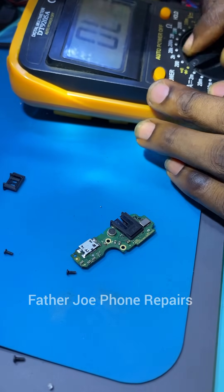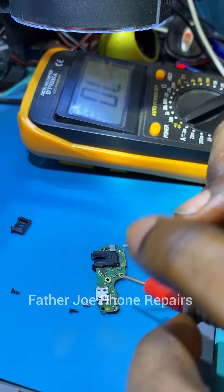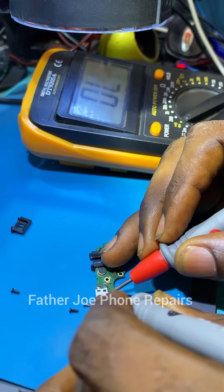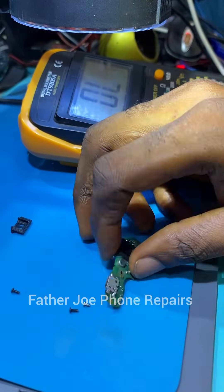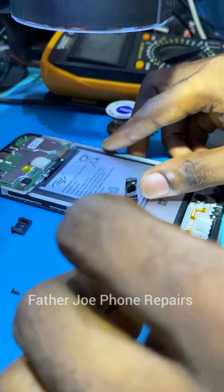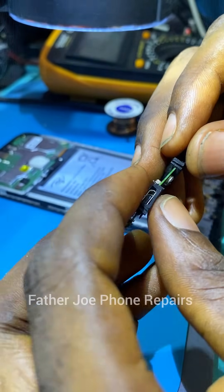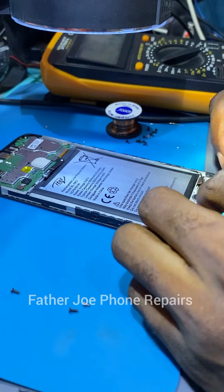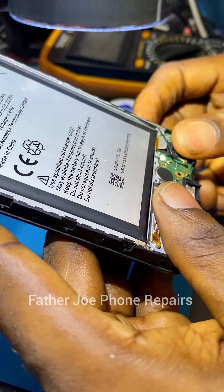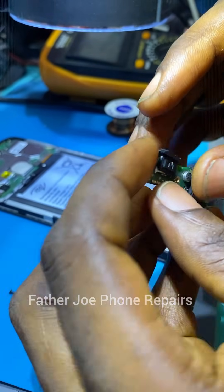Use your meter to confirm your work, because if you make any small mistake the phone may stop working. Be very careful — do not allow the positive (VBUS) to connect with the negative. The data minus and data plus pins — check all of them very carefully. If you make a small mistake, the phone may only show the charging light and will not turn on again. Please be very careful.